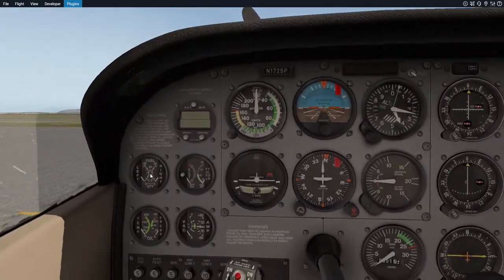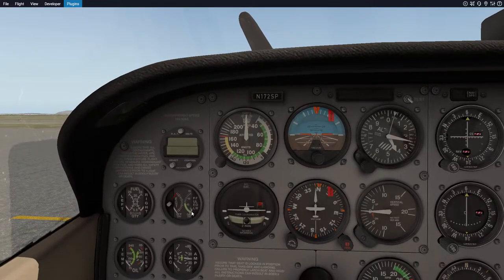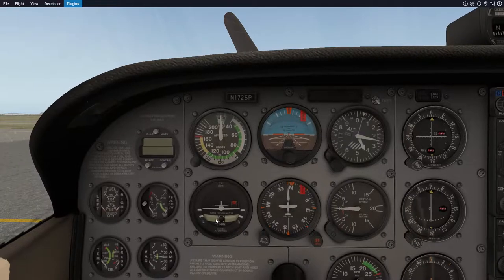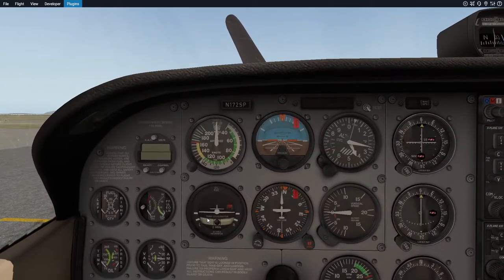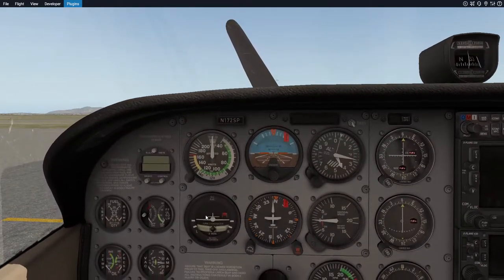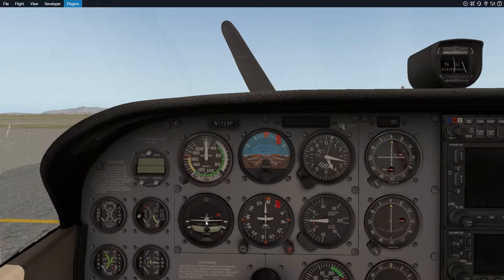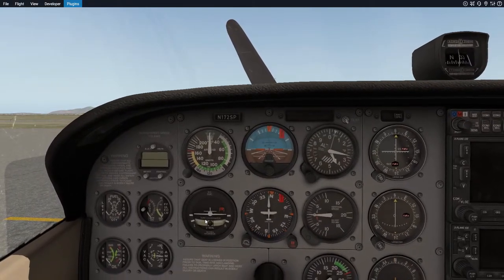Over here we have the fuel gauge and exhaust gas temperature. The fuel flow should always be in the green. This is the turn coordinator, and this here is a level. If the level is off-center, that means the airplane is drifting sideways. You want to make sure it's always in the center — you correct this mainly with the rudder. The turn coordinator tells you which orientation you are turning: if it banks to the left, your plane's going left; banks to the right, going right.